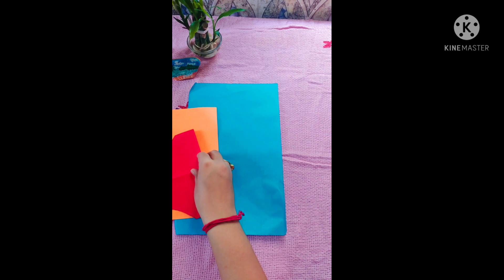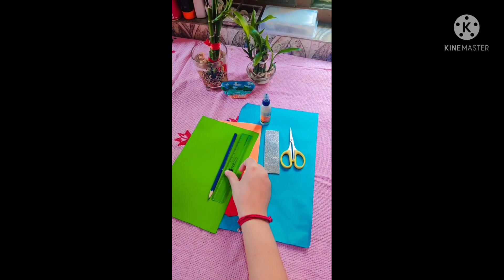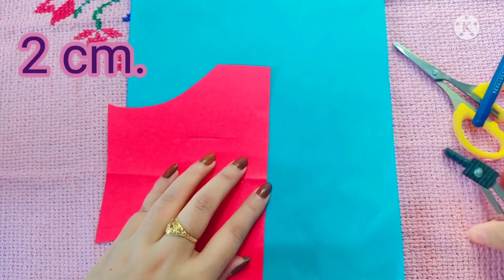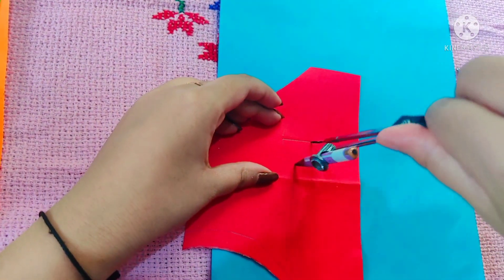I will make these flowers with colorful papers and use them as a multiplication table. So let's see what we need for making these cute flowers. Let's get started. I will mention all the sizes on the side of the video, so watch it. Now let's see how I am making these flowers.